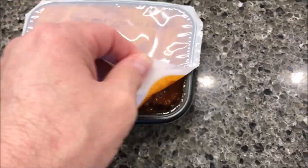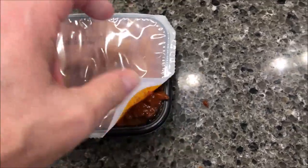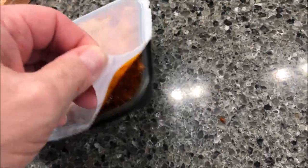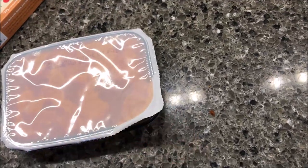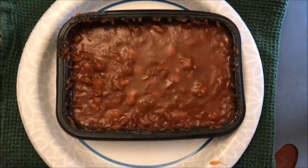See how liquidy that is? I'll probably put it on a paper towel or paper plate just so if it boils over, it won't get all over the microwave. So I'll be right back.